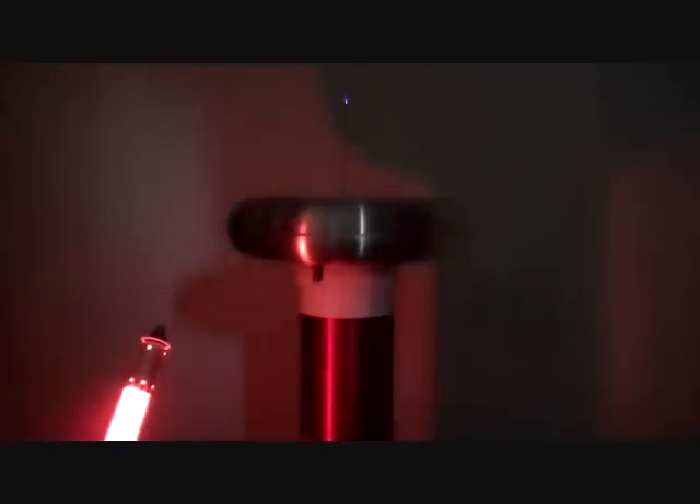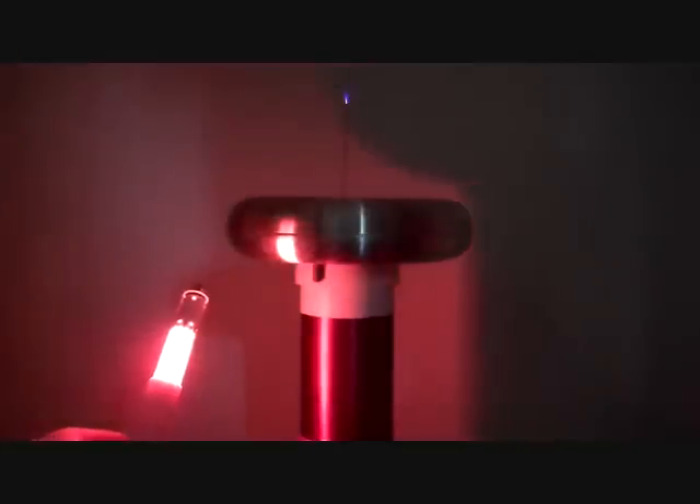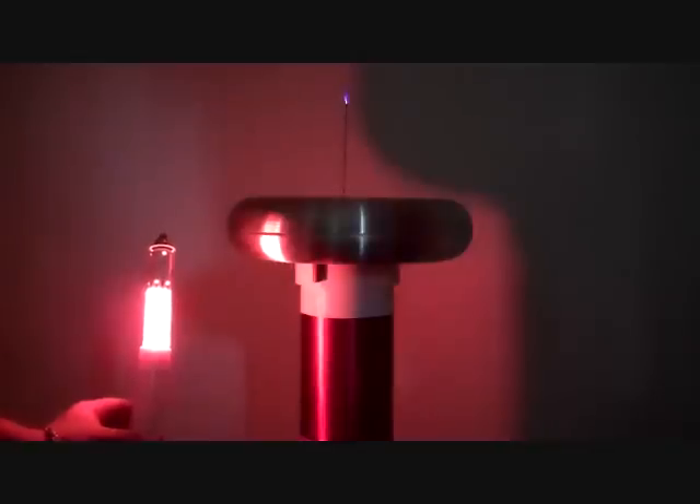Here goes. Going on. Right at 30 volts. Now there's no lazing going on right now. You might be able to see that the very bottom of the bore is lit up, but that's about it.